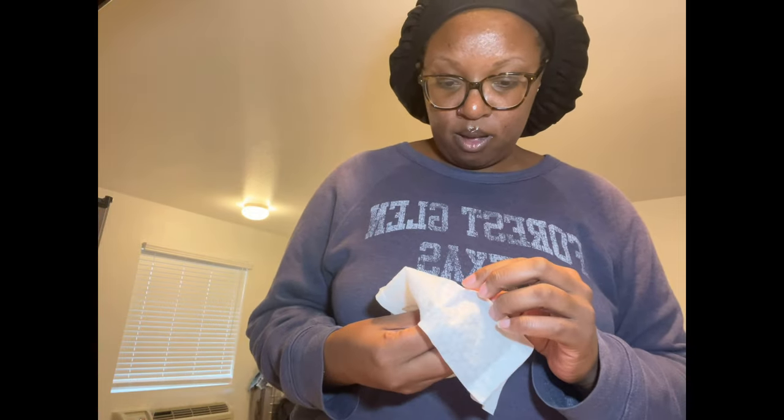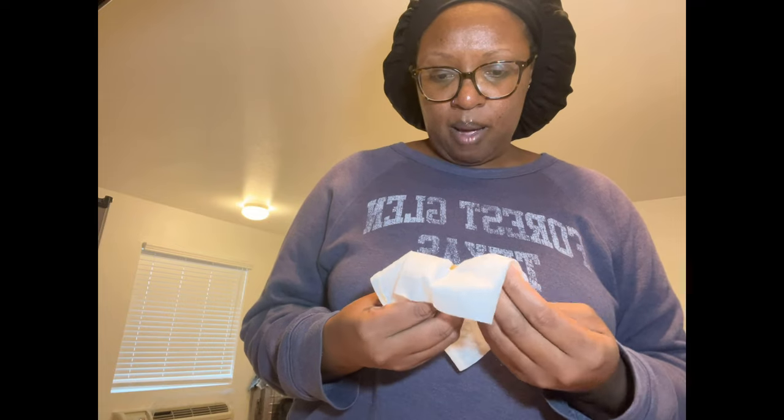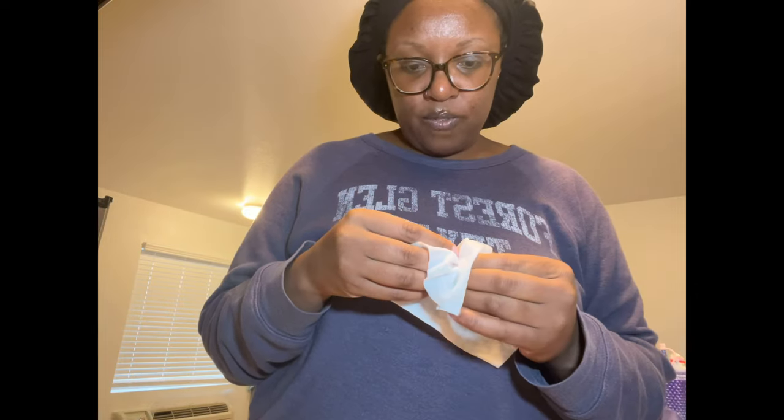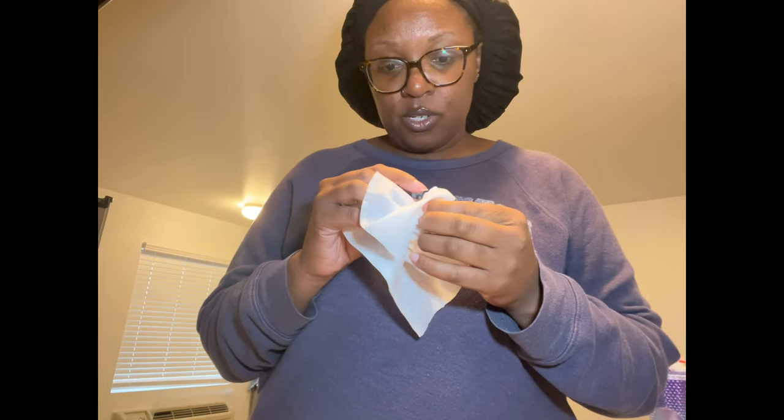Fun fact: I've worn hearing aids since I was four years old. I don't know of any relatives who wear them — I believe I may be the only one, though I could be wrong. I just may not know those family members.